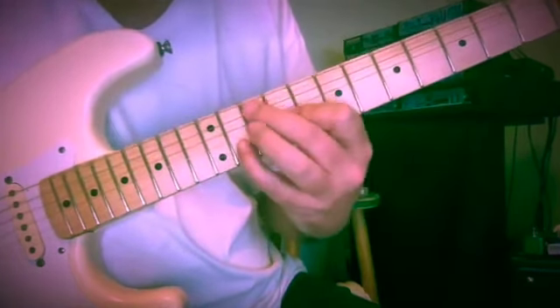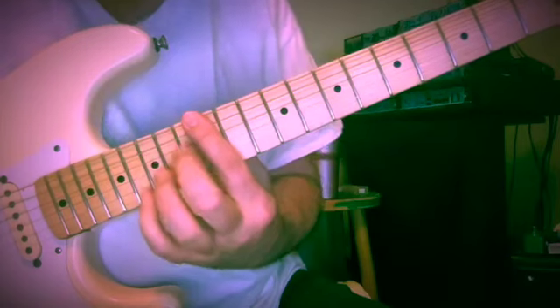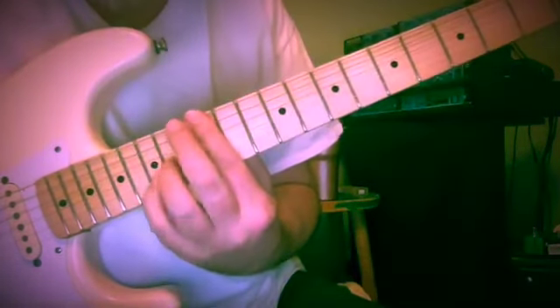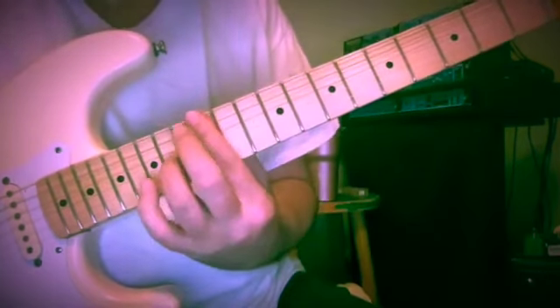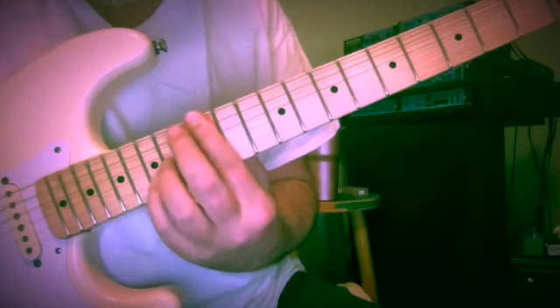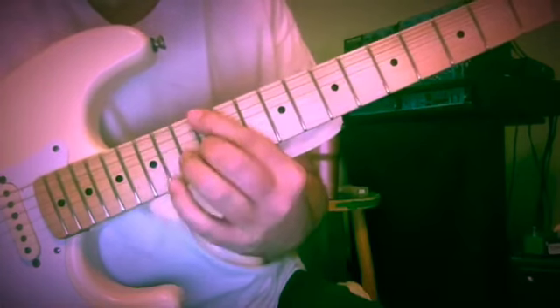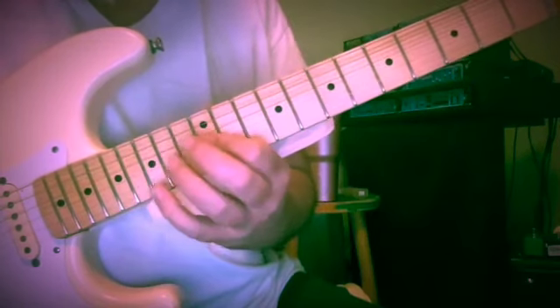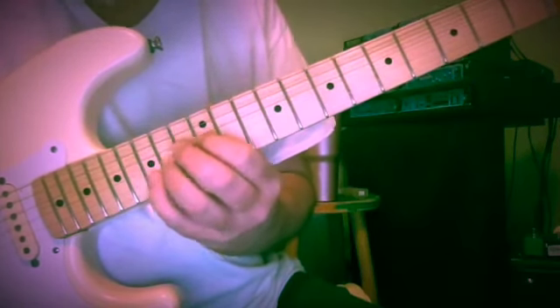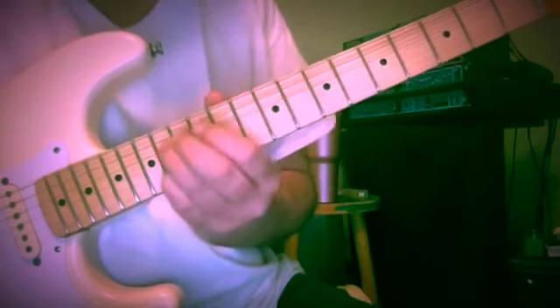We're going to try to get that C sharp in there — E and G. We could use melodic minor even. So G, A, B flat, D — 15th fret, 12, 14, 15, 15, 15, 12, 14. So we're using melodic minor.